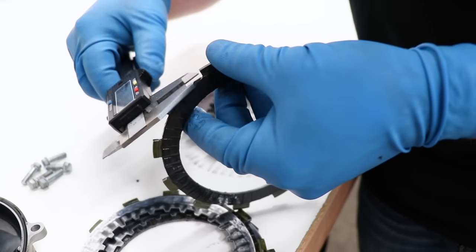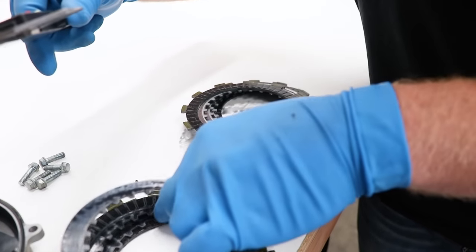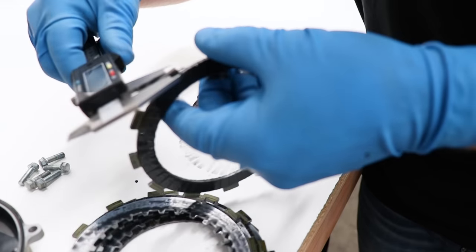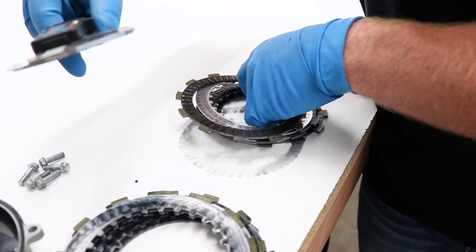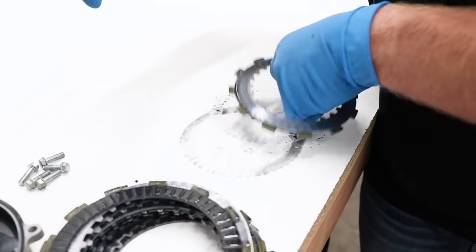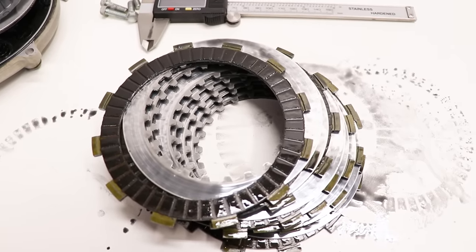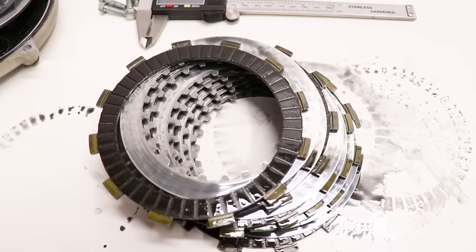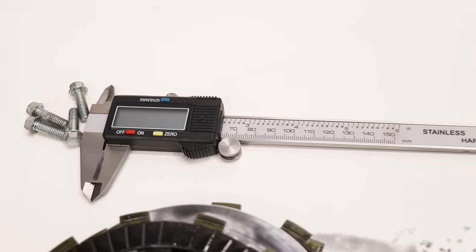It's not a bad idea to keep all the plates in the same order. The majority of these are measuring out at around 2.95 millimeters, so plenty of material still left on them. All these clutch plates measured out fine — the lowest number I saw was 2.94 millimeters — so they're ready to go back in the bike. If you don't have calipers, check the links in the description to pick some up.